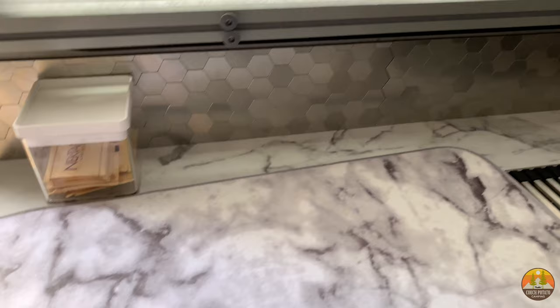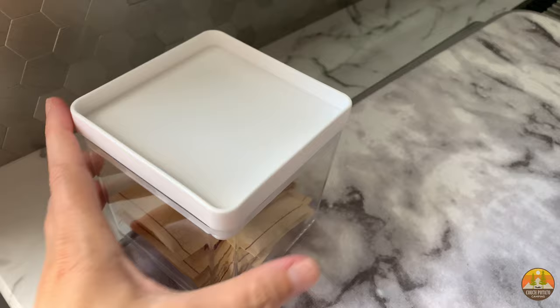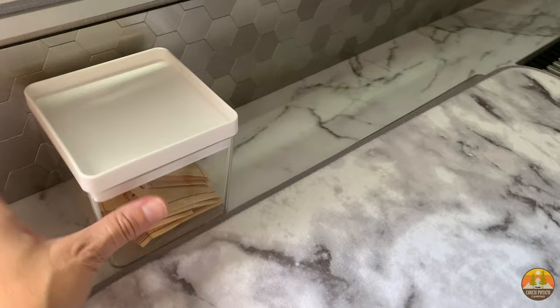This is another option — it's not something we'll use since it won't work for our needs, but I love these little containers from Target, about four dollars. They fit perfectly behind our stove and are great for sugars, coffee beans, coffee grounds, tea bags, whatever you want. You could fit several of these right in front of the backsplash.